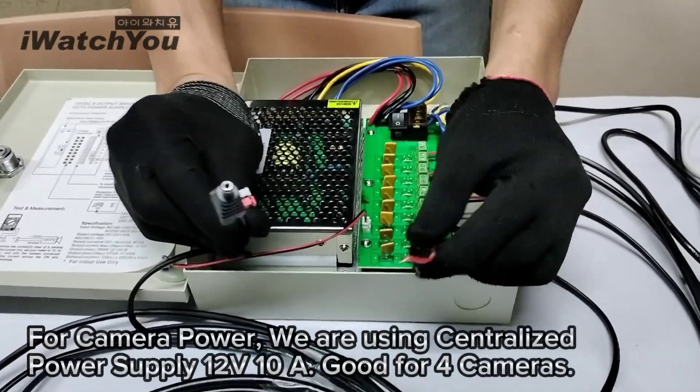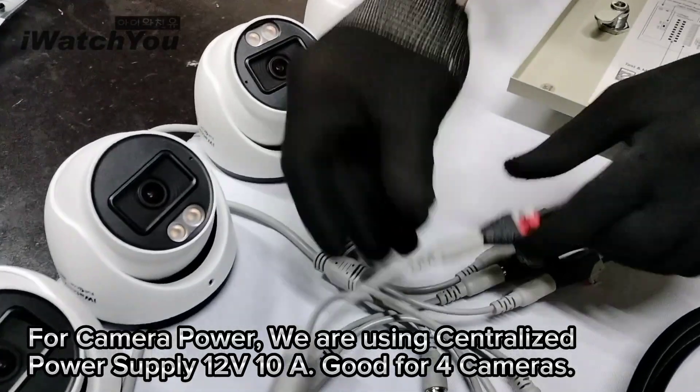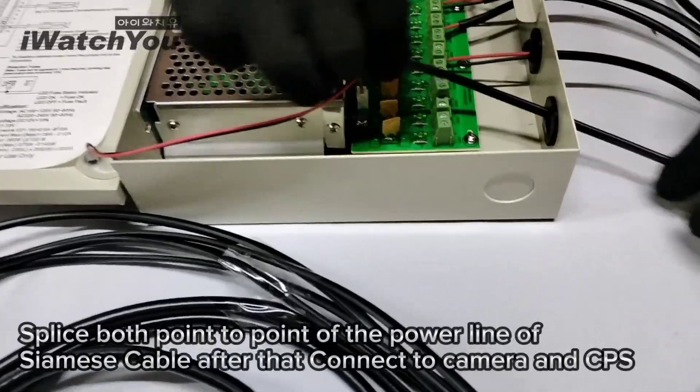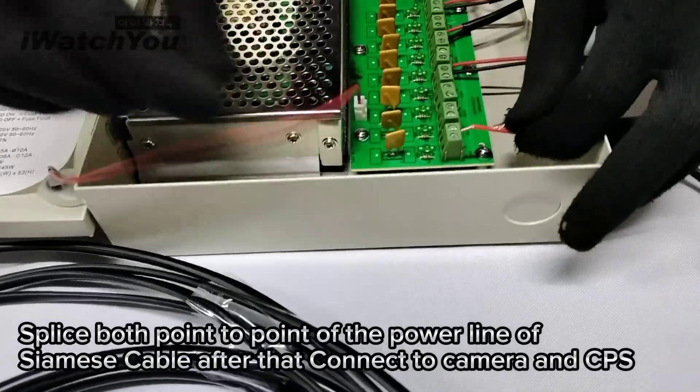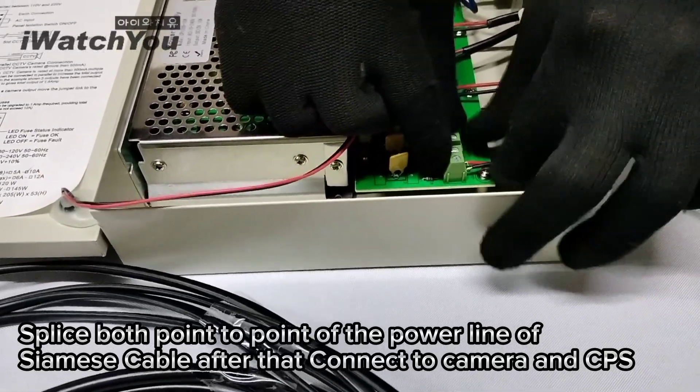For camera power, we are using a centralized power supply, 12V, good for 4 cameras. Splice both point-to-point to the power line of the Siamese cable. After that, connect the camera and the CPS.